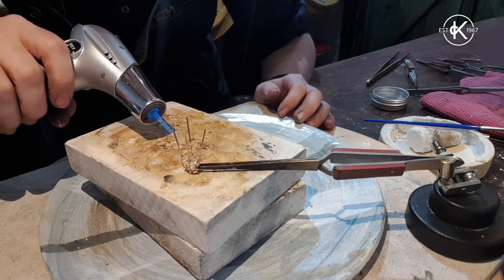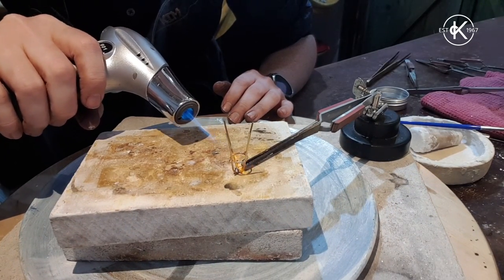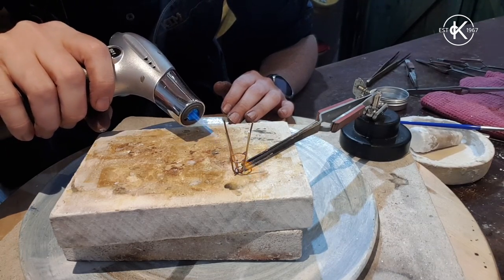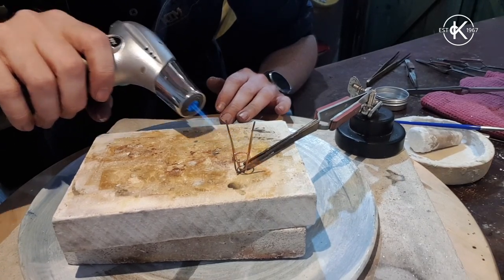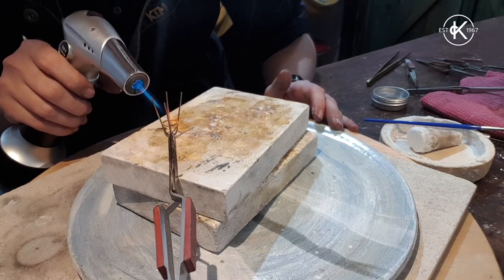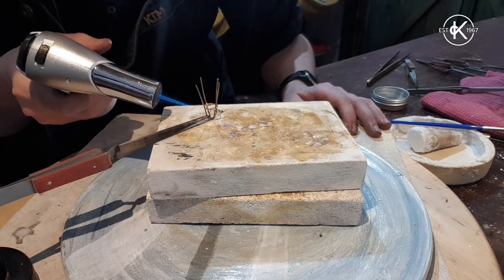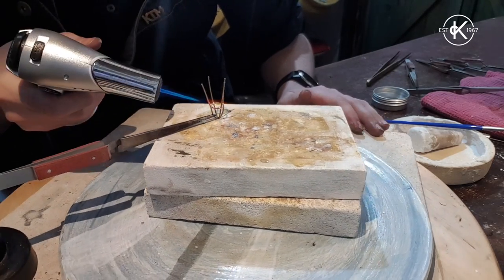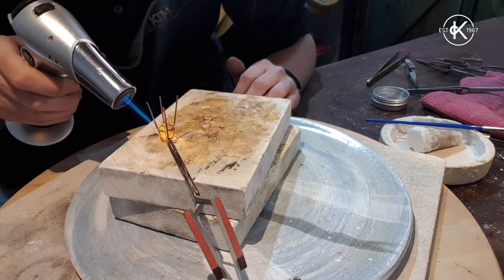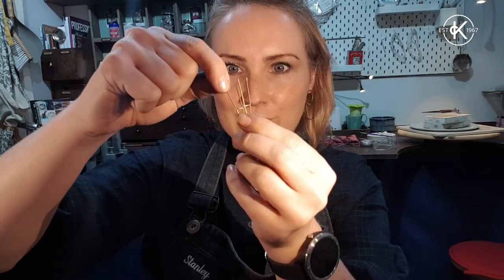I'm going to pop some goggles on, wipe my torch, and give it a heat. Just careful not to blow my bits of solder away, so I'm heating it nice and gentle. Remember when you're soldering, it's all about getting both elements that you're soldering together to the same soldering temperature — which is your red colour. But you do need to pay attention where the flame is so that you're not accidentally heating an area of your metal you don't mean to and end up melting it. That's one of the biggest complaints I hear about prong setting — people melting their prongs or melting their baskets. It's just about having good torch control and keeping an eye on what you're doing. That's the first part done — looking fairly even, happy with that.